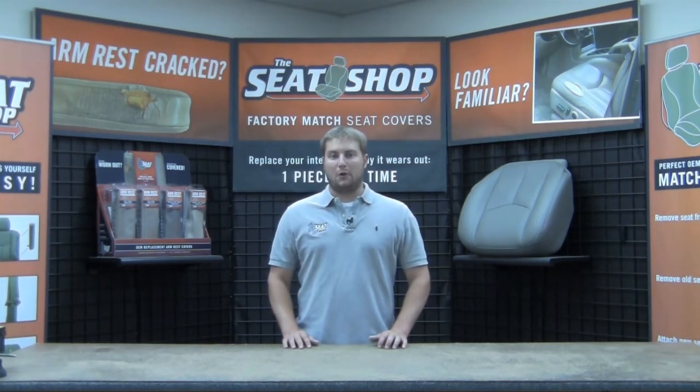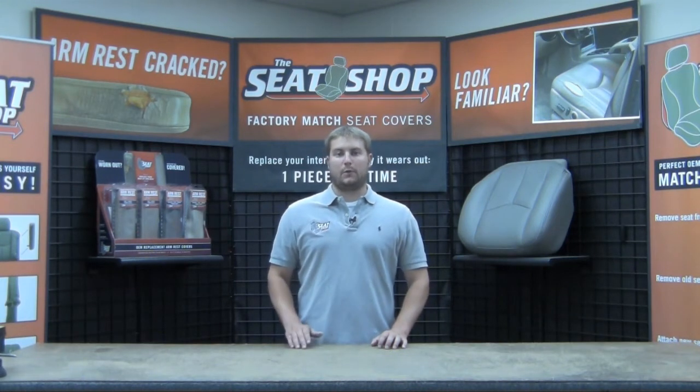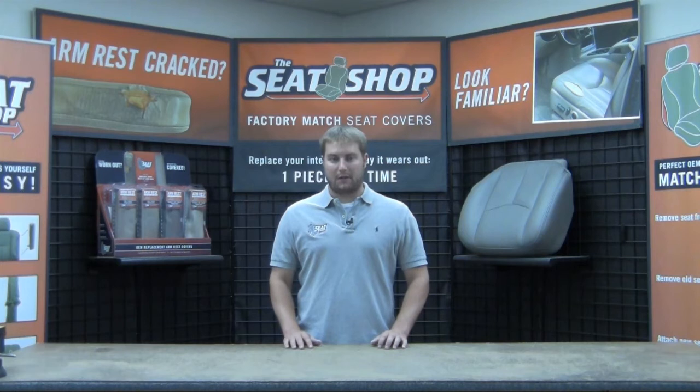Now let me take some time to answer a few common questions that we answer all the time. We guarantee our covers to match with the original factory color palette, thus letting you replace whatever piece is wearing out in your vehicle. All of our covers are made just like the OEM covers with a combination of leather and vinyl. There's going to be genuine leather on the seating surfaces and vinyl on the side skirting.